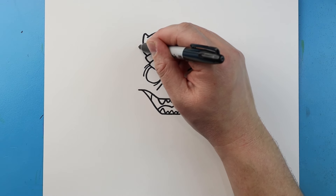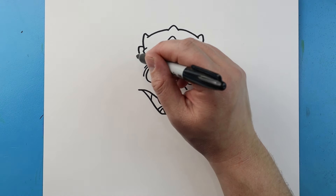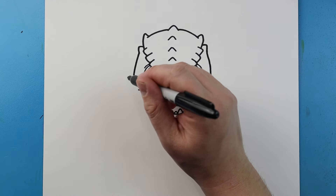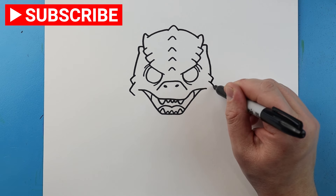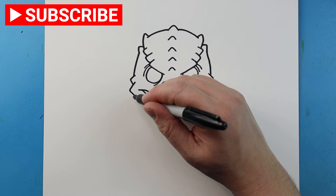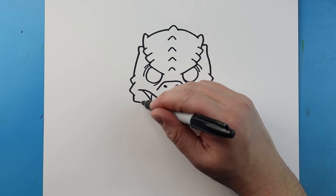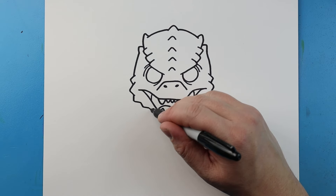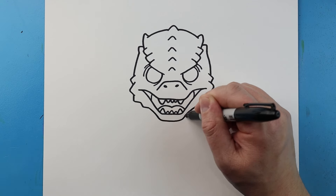Now starting here I'm going to draw lines going out and then in, same thing here out and then in. Then I'm going to bring this line down on each side. I'm going to make two little points here and two little points right here. Next I'm going to make another little line that comes down and in on each side, and then one more. Next I'm going to bring this line in on each side and then come right across and connect it.